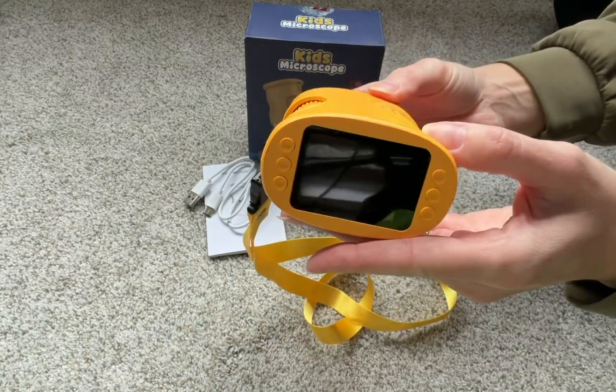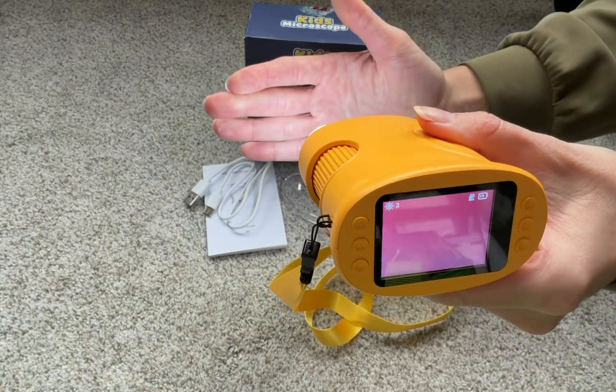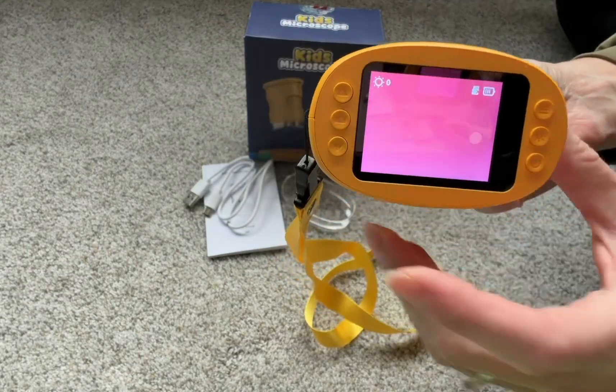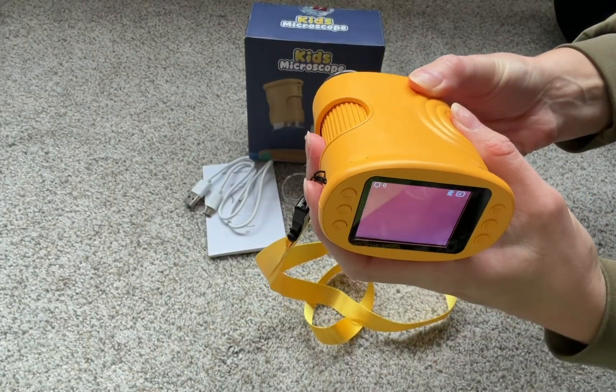This is the HD camera screen. The bottom button will turn it on, and it also starts with a light. If you don't want the light on, you just press the light button over here. There is also a camera button to take photos and video.